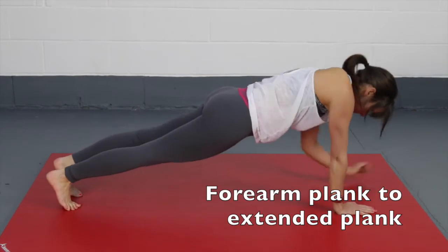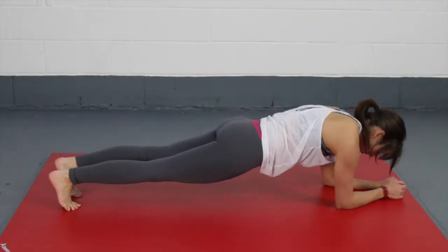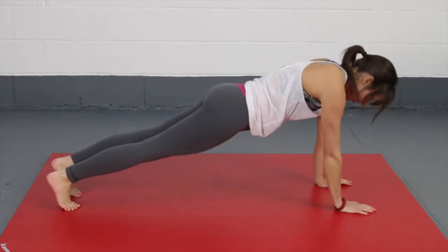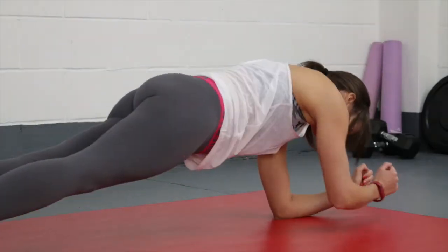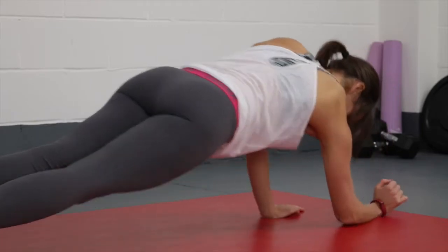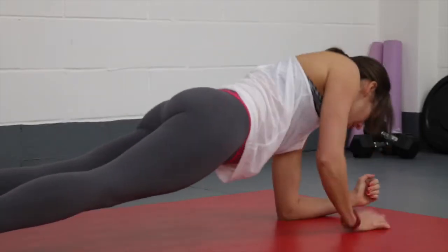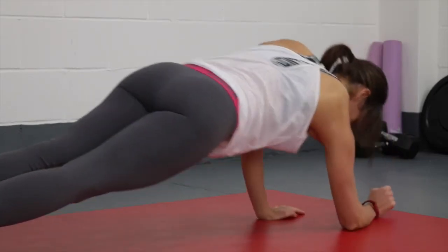For your forearm plank to an extended plank, start in a forearm plank. Keep your core nice and tight. Push up through one arm, then the other arm, making sure they're both extended and straight, and then go back down into your forearm again. Make sure you don't lock out through the elbow, especially if you hyperextend, and keep your core nice and tight so you don't rock through your hips. Try to lift your hands off the ground so you're not just rolling through from elbow to wrist.